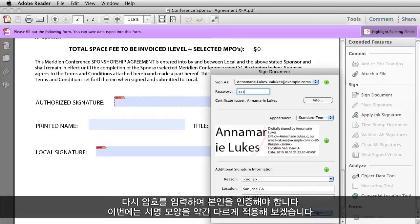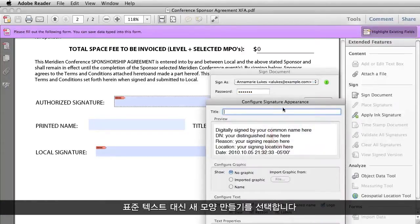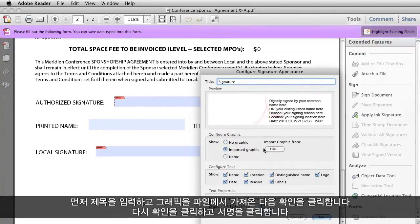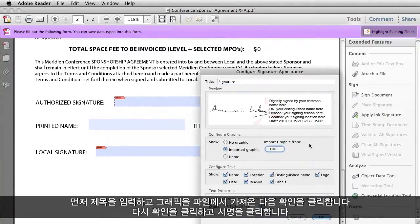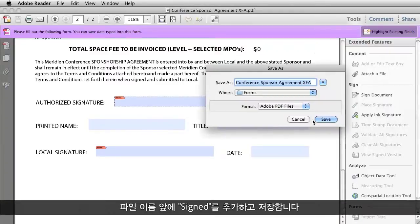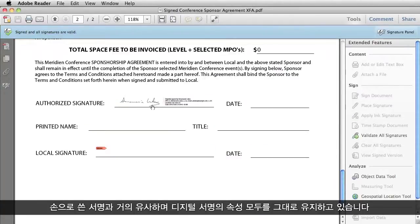Again I have to enter my password to prove that it's me. And let's do something a little bit different with the appearance this time. Instead of Standard Text, let's choose Create New Appearance. I'm going to import a graphic of my actual signature so that it looks more like a handwritten signature. First I have to title it, then I have to import my graphic from a file — and there it is. Click OK, and click OK again, and then click Sign. I have to save it again, and there we go. It looks like a handwritten signature, but it still maintains all the properties of a digital signature.